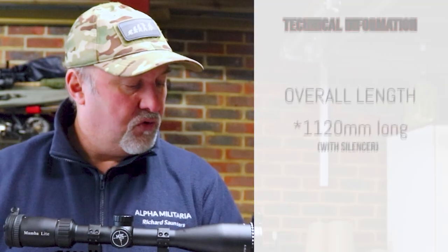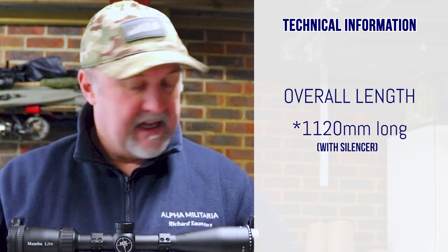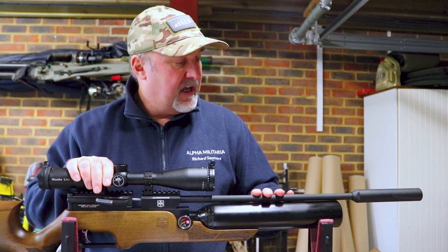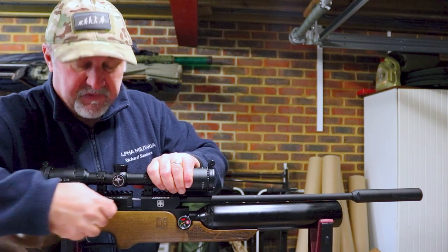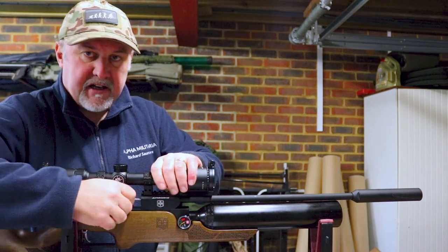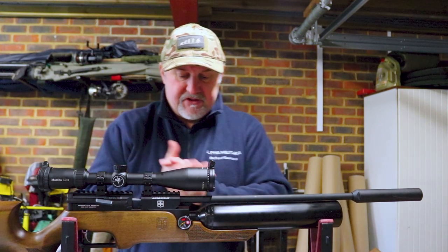The rifle overall is 1,020 millimetres long, and that includes the silencer that is provided. The barrel itself isn't shrouded — it's just a naked barrel. But that silencer on the front makes it really quiet, actually. I'm going to dry fire this to show you the cocking action and also to let you see how quiet this is — bearing in mind this is indoors. That is really pretty quiet, and probably with pellets in and outdoors it would be even quieter.